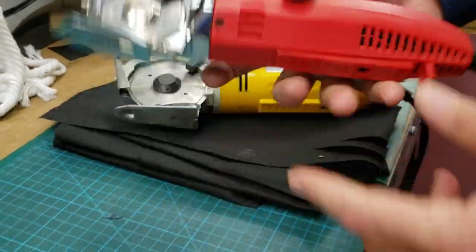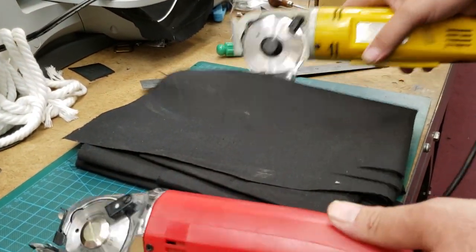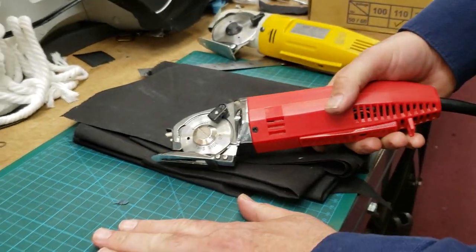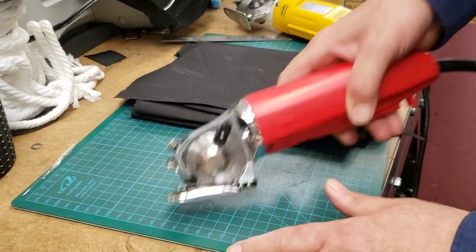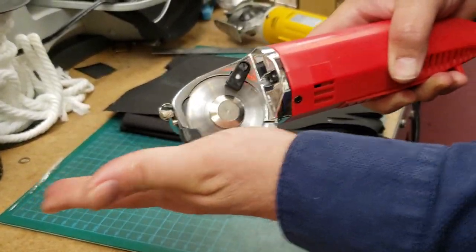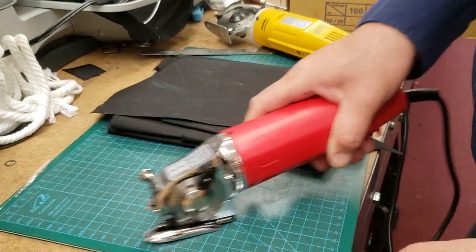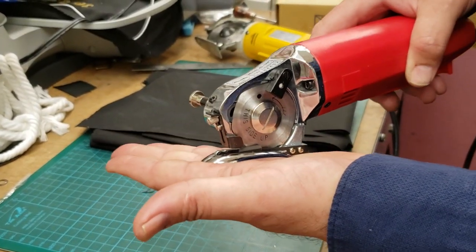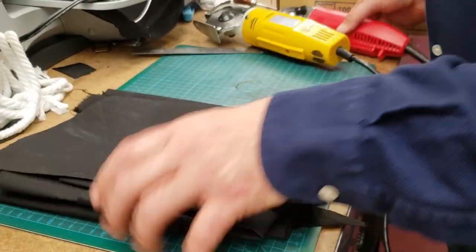This one is lighter, but you don't hold it in your hand — you just push it down and slide it along the table. I have a cutting mat here, but you don't need one; you can use any surface you want. It won't cut your table — I'll turn it on to show you. See this foot or shoe right here? Nothing happens to the surface.